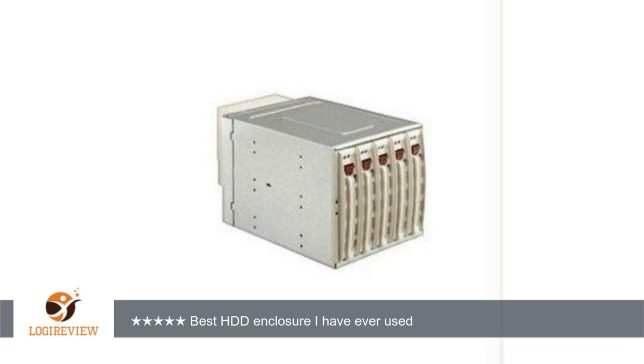The instructions are somewhat cryptic, but adequate. The enclosure came configured for I2C management, and to get it to work with my Adaptek 6805V I needed to change the jumper's sigpio mode.